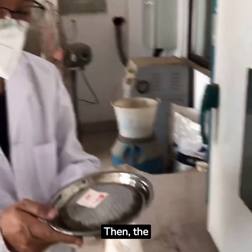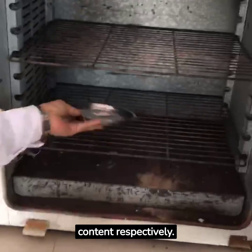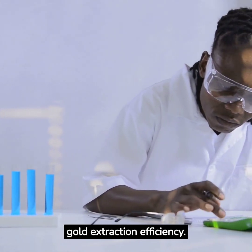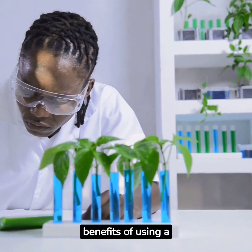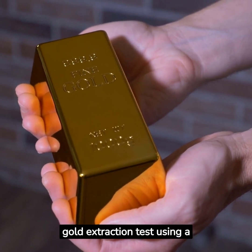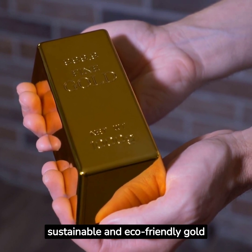Dry the solid waste. Then, the solution and dried solid waste are sent to the testing center to test their gold content respectively. Finally, analyze the results and calculate the gold extraction efficiency. Compare your findings with traditional cyanide leaching methods to see the benefits of using GDA. Congratulations, you've successfully conducted a gold extraction test using GDA. With this knowledge, you're one step closer to a more sustainable and eco-friendly gold extraction process.